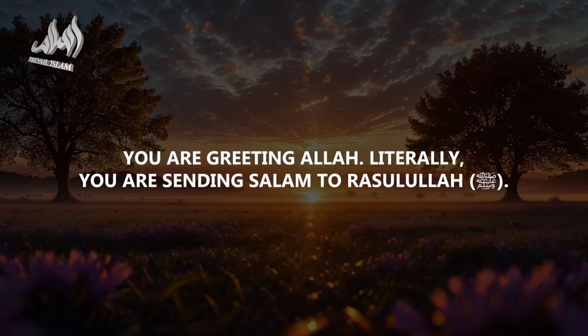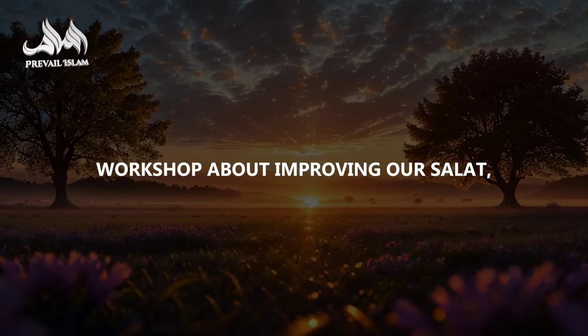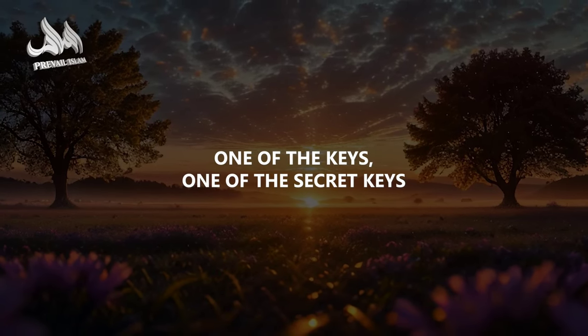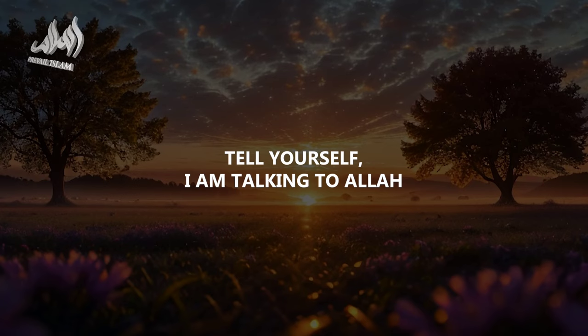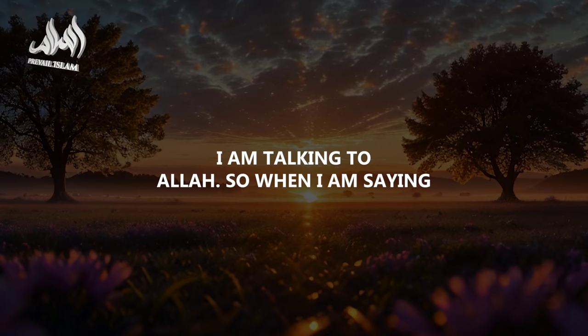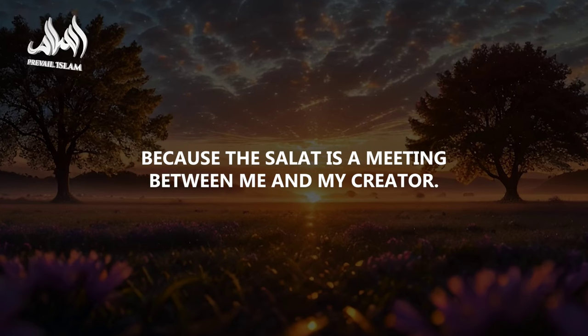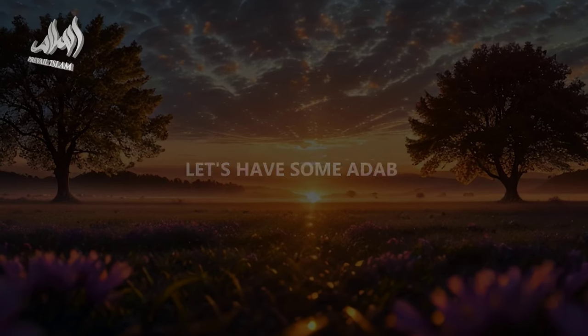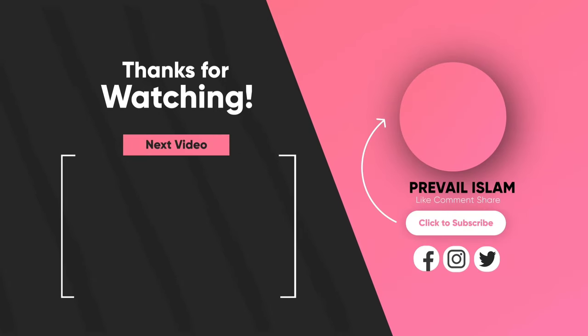Please, my brothers and sisters — when we pray our next salat, when you get to the tahiyyat, please start pondering and thinking about what you are saying. You are literally greeting Allah. You are sending salam to Rasulullah S.A.W. One of the secret keys to enjoying the salat and changing it completely is to tell yourself: I am talking to Allah. The salat is a meeting between me and my Creator — so let's have some adab when we are greeting Allah and our beloved Rasul S.A.W.